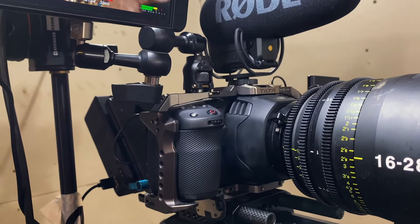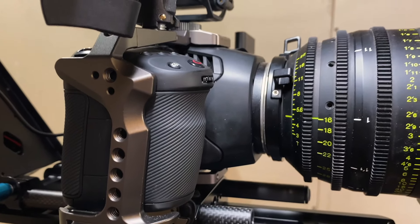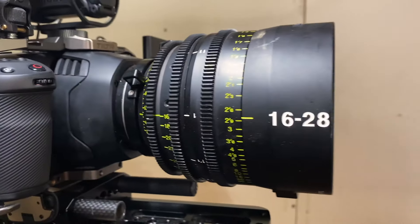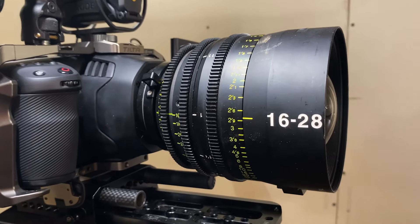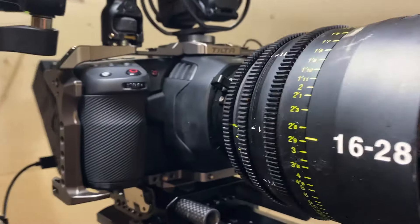We have a Blackmagic Pocket Cinema Camera with the optional PL mount kit that we modified it with, and on that we have a Tokina 16-to-28 zoom lens. That's cinema glass — it's pretty cool, nice and wide.